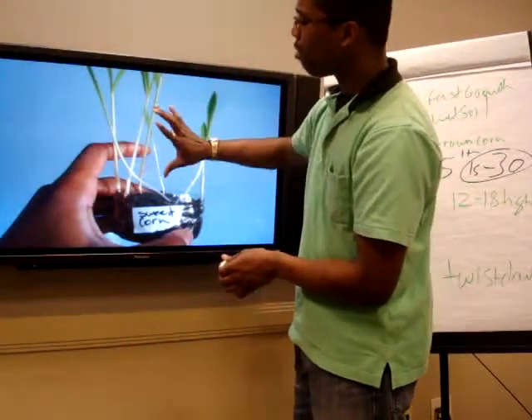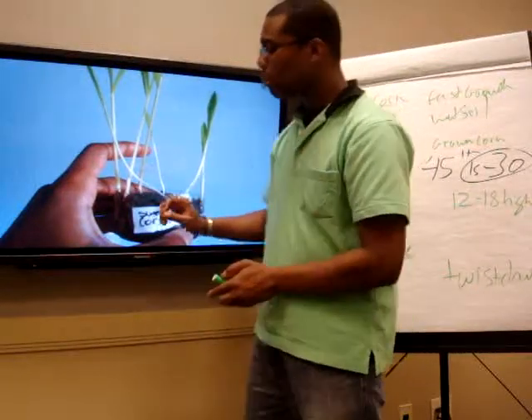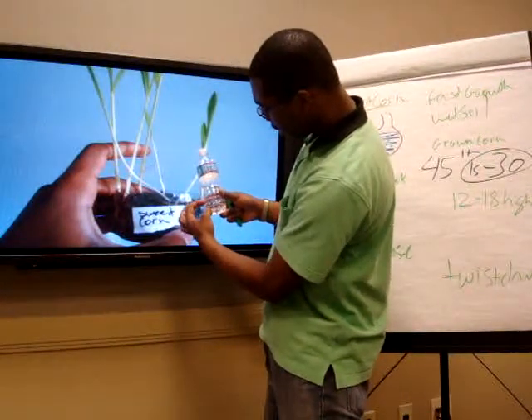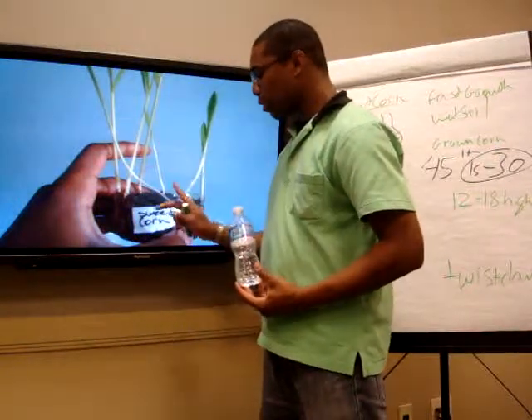And right now it's about a foot — maybe 13 and a half inches. Then I'm going to start changing the container. I'd say it's about an inch and a half I actually have here.